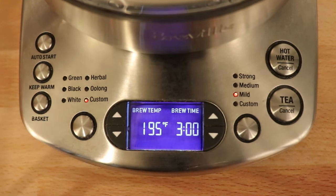The basket function basically just agitates the basket inside of the kettle. That can make it taste a little bit stronger depending on the tea that you're using. It's not a function that I use all that often.